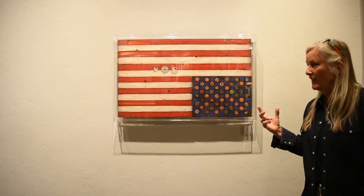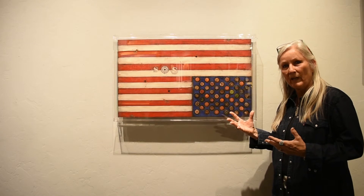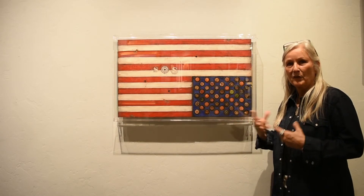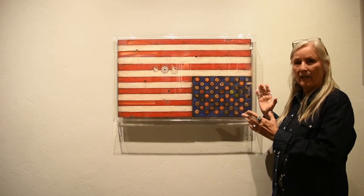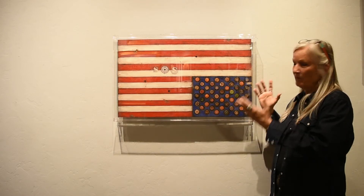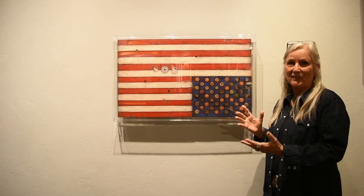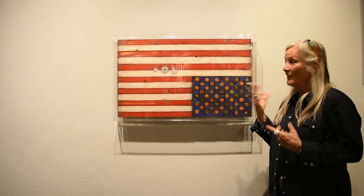This flag furthers my concept about the distress in this country and the divisions in this country. The flag upside down and backwards flying on a ship is a distress signal, and so this is my distress signal — with the SOS, 'Save Our Souls.' I really feel that our country needs healing, so it's just my cry for help and part of the collection.